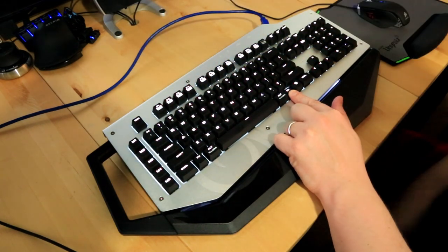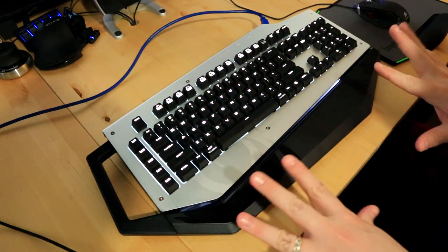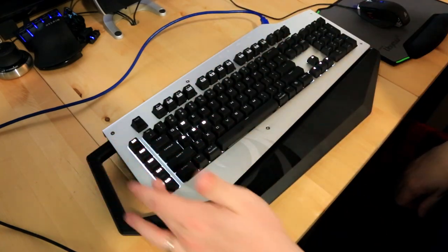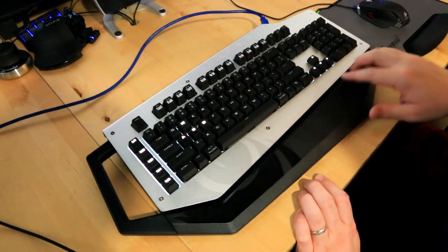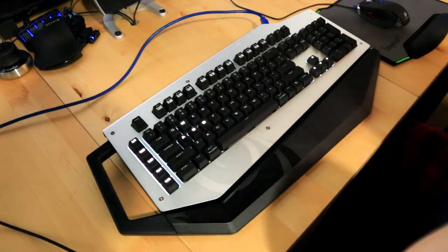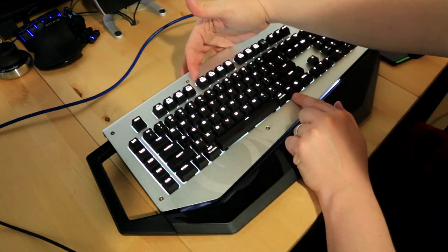You also have a mode you can change — you can make it do a breathing effect where it just pulses, which looks really really cool when you have the lights off. Then you can put it into FPS mode, which just shows your macros, WASD, and arrow keys — also really cool at night because then you don't have all that brightness coming off the keyboard.